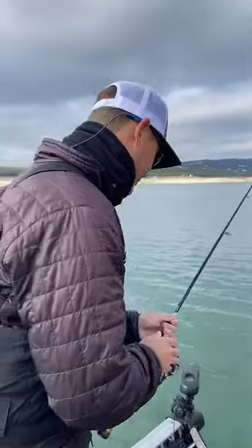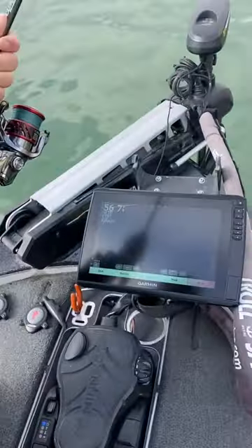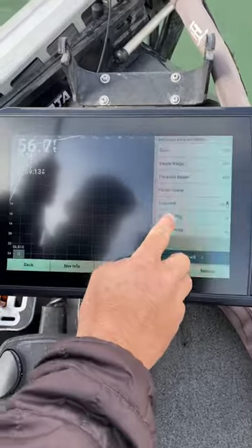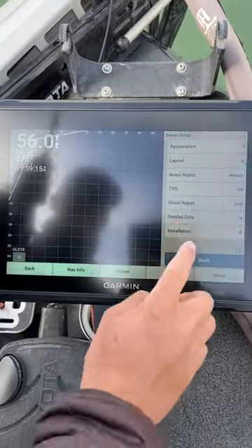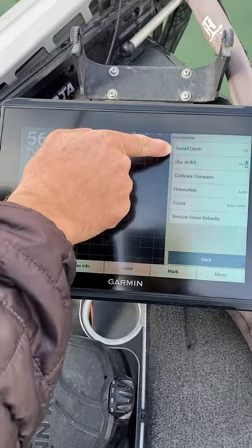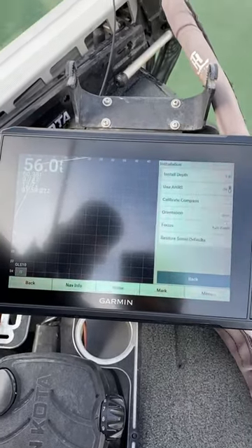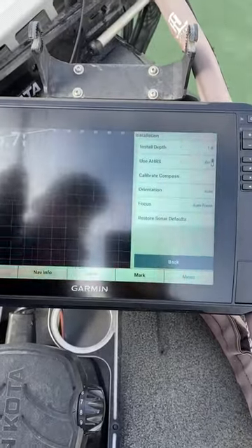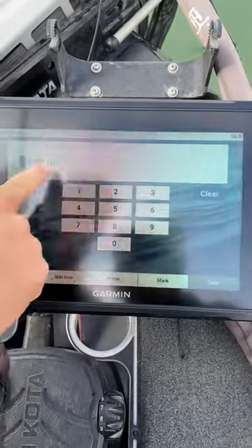Let me show you in the settings real quick what I'm doing. With your LiveScope on, come into your menu — it's going to be under Sonar Setup, then Installation. The thing that's really important is the installation depth. What this is, is the depth between the waterline to the top of your LiveScope transducer. You can see here where I've got mine set at 1.8 feet.